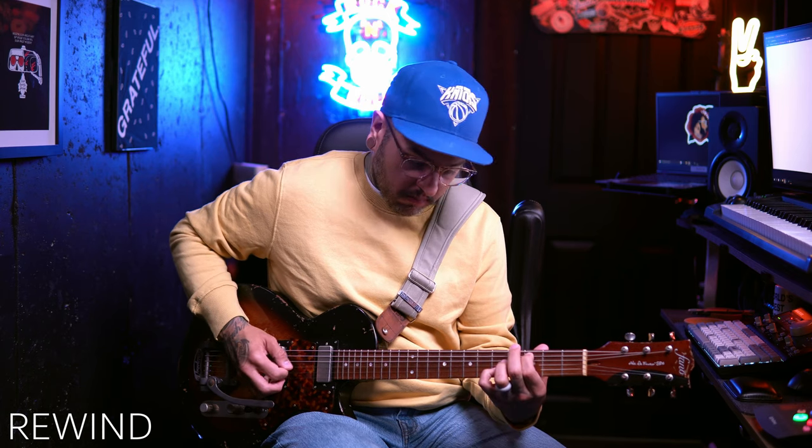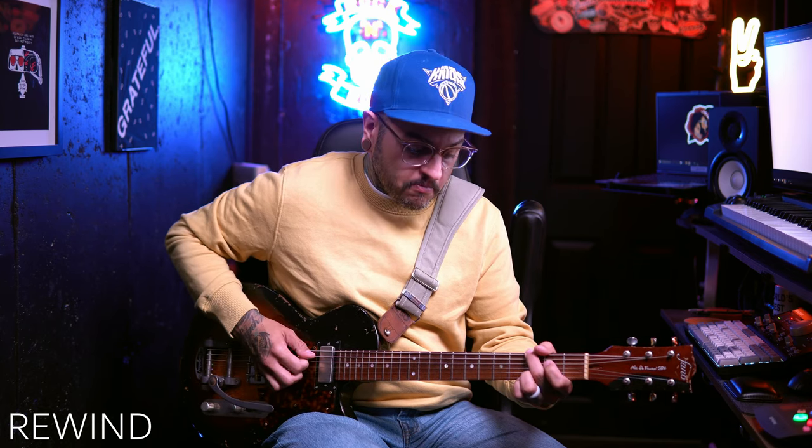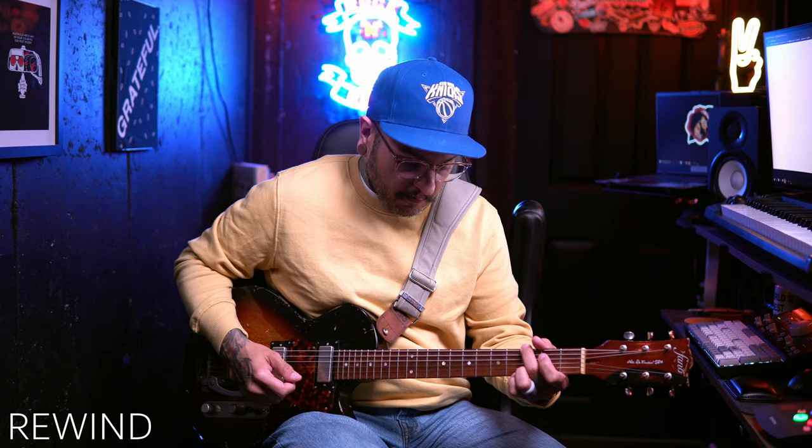Now we're going to move on to the rewind. I don't know if I have a use for that kind of sound, but you just never know in a recording or gigging context. It's not something that is constantly rewinding — it seems to be more like a pause and then rewinding the sound of the decay. It's a vibe, not an always-on type of setting, but certainly something you can use in the right context.